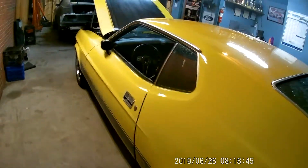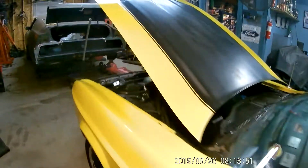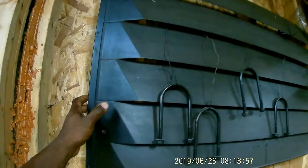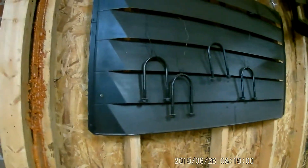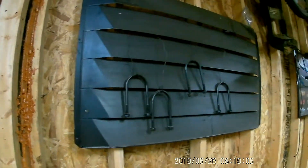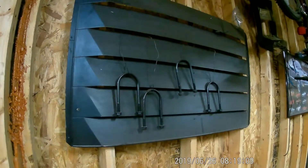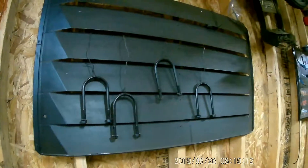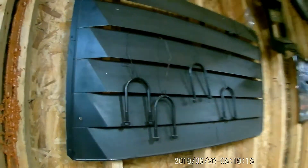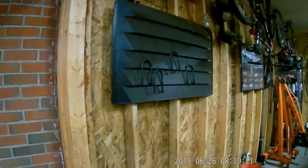If you look at some of my old videos when I first got it, it didn't have the spoiler on it — I added it. I used to have the little window guard, I guess you would call it, but I can't see out of the back of it. It's hard to see out of those fastbacks and you have to hold it up when you open the trunk. It's just so hard to get in the trunk, so I just took it off. I think it looks better without it on the car, though I know that was an accessory for it.